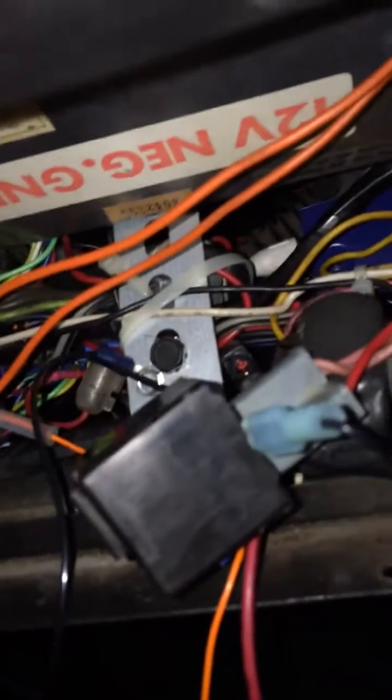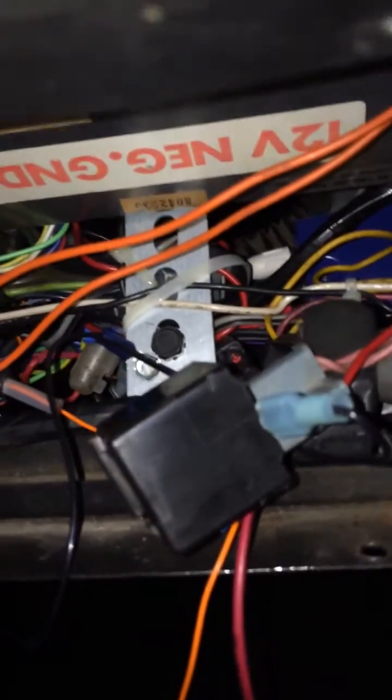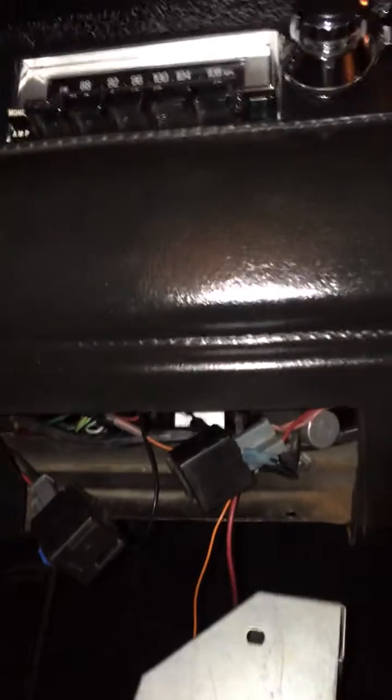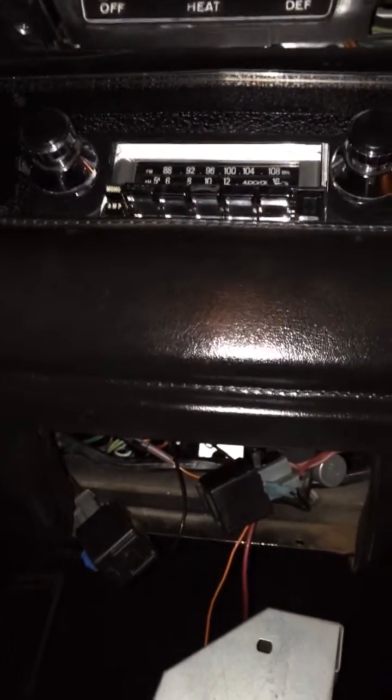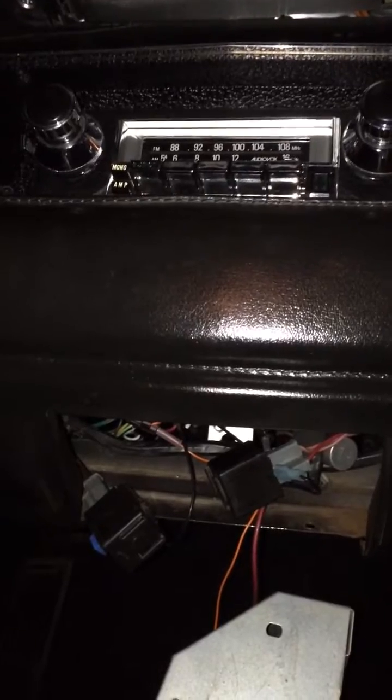emergency flashers. It has a one megaohm potentiometer on there so I can adjust the speed rate to whatever I like. It seems to work out pretty good for this car, and it works well with these STS one sequencers.